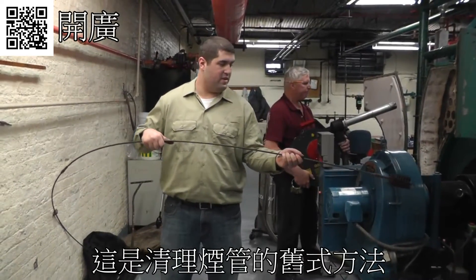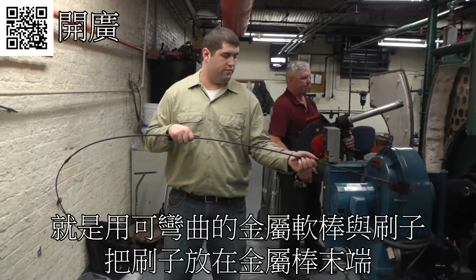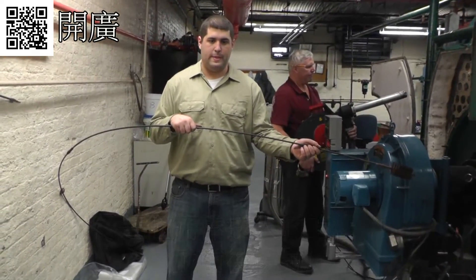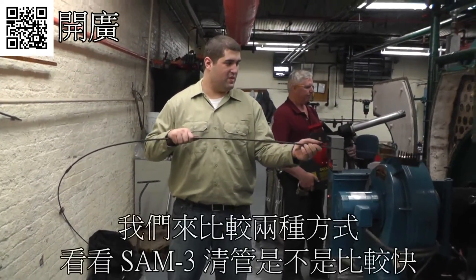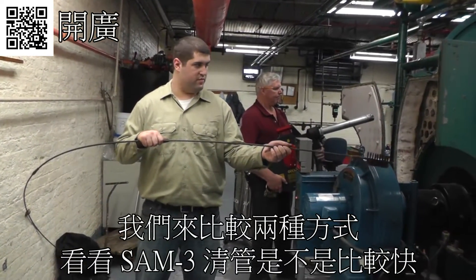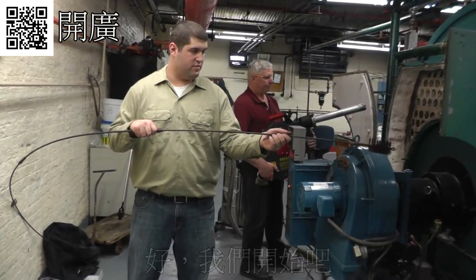This is the old method of punching a tube — with a flexible rod and a brush on the end. You feed that brush into the tube and pull it back out. It was a long, tedious process and kind of hurt your back after a while. We're going to compare the two, and see how much faster the Sidomatic is at punching tubes while Andy punches one with the rod and brush. All right, let's go ahead, guys.